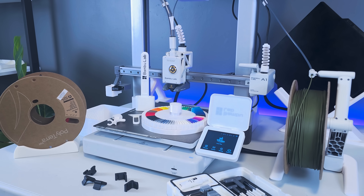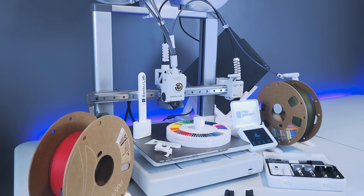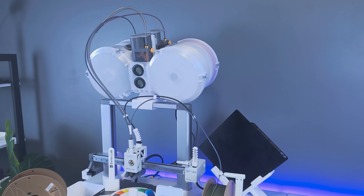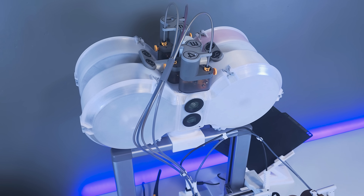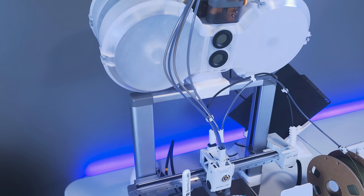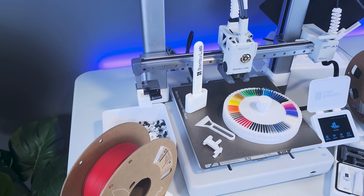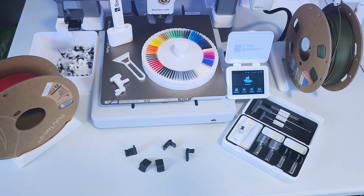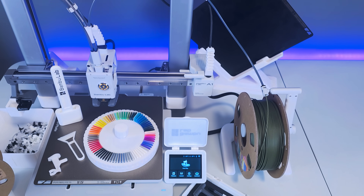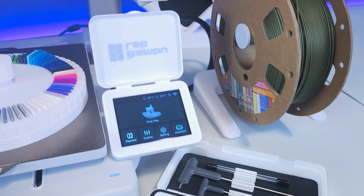Since its release, the BambooLab A1 and AMS Lite combo has proven to be an excellent choice for 3D printers. The hardware and software integrate perfectly to produce high-quality prints, automate tasks, and provide convenience via wireless networking. By 3D printing a few accessories, you'll be able to optimize your A1 and workspace, taking it to the next level. Stay tuned as we look at 15 awesome 3D printed accessories that you can install to upgrade your A1 and AMS Lite combo for a better experience.